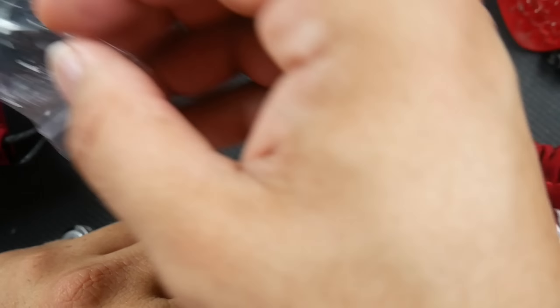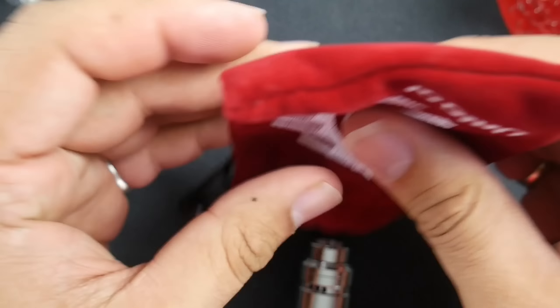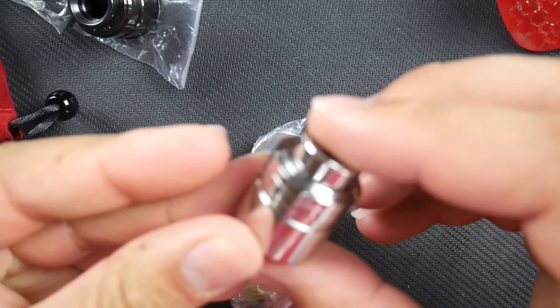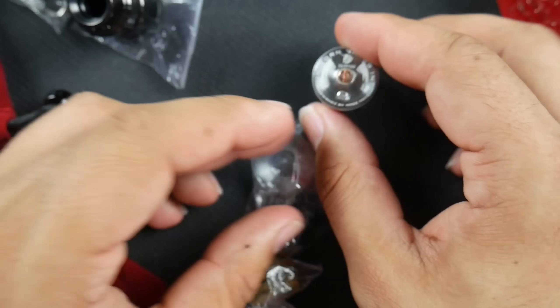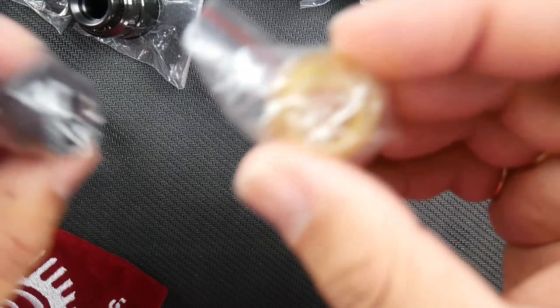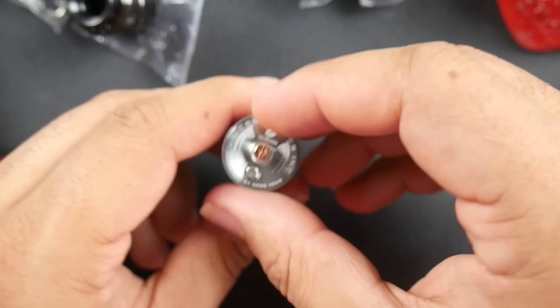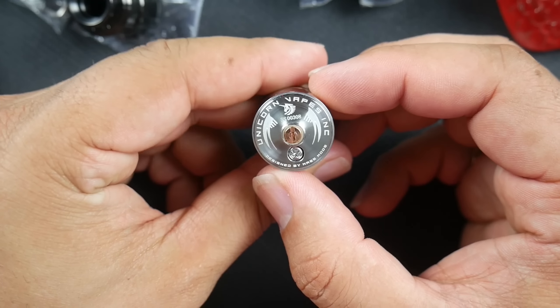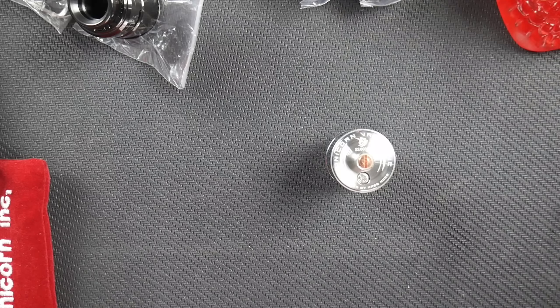That's what comes with the black finished one. And with this one here it is a polished, high-polished stainless — same contents as the other. There's also a beauty ring and an ultem cap. I'm not sure how the caps come because both caps were in one bag. I don't know if they threw in extras or what. I'm pretty sure you have to buy those separately.